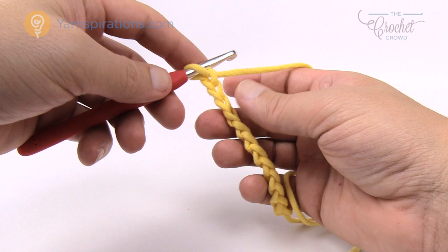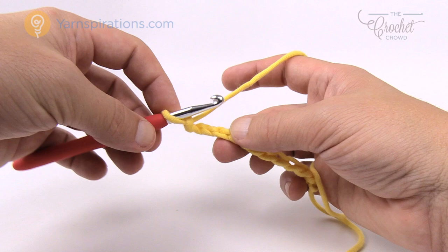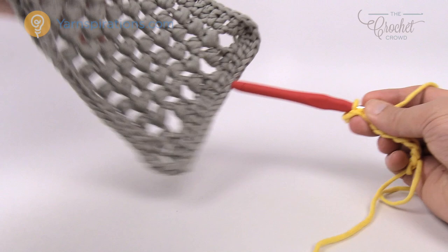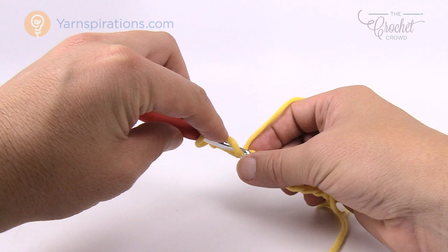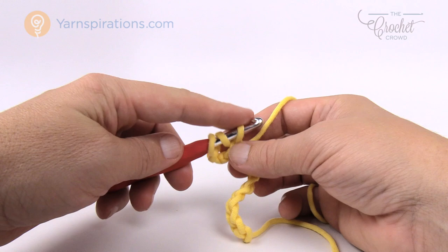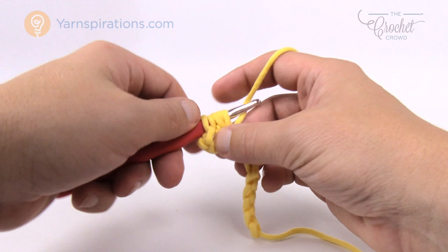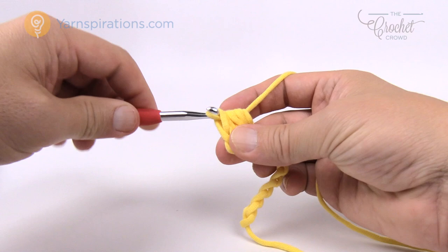Now we're going to do the bubble. We're gonna count back 1, 2, 3 and go to the 4th chain, turn it over and get the back loop of the chain. The very first time it's gonna be a bit fiddly — probably for the first two rows — but once you get enough material in your hand it goes a lot smoother. So wrap the yarn, go into the fourth chain, pull through and keep that on your hook. Wrap the yarn, go into the same stitch, pull through and keep on the hook. You're looking for a total of seven loops on the hook. Wrap the yarn, go in one more time, pull through — now there's seven. Wrap the yarn, pull through all seven, then chain one, and you're ready for the next bubble.